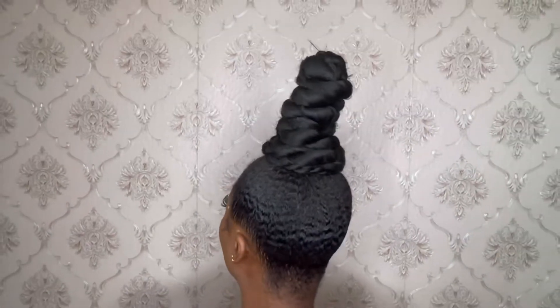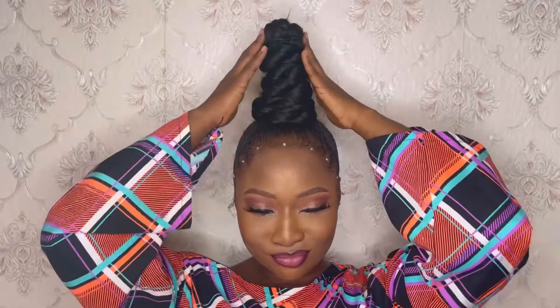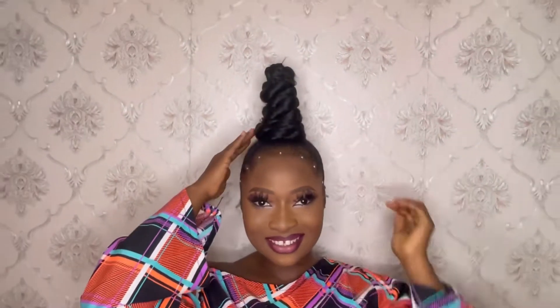Am I the only one feeling like this makeup is giving all the areas to give? Like, damn girl, you fine!